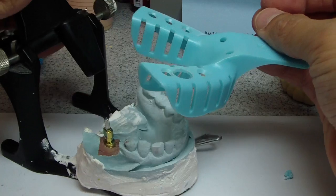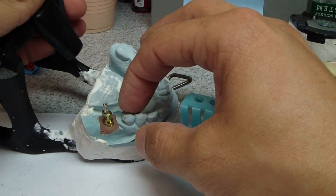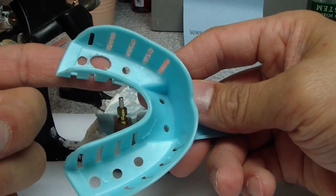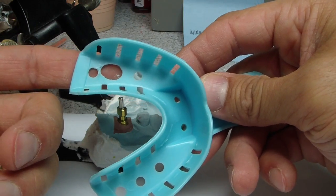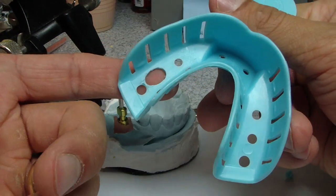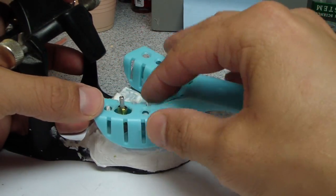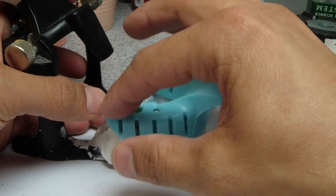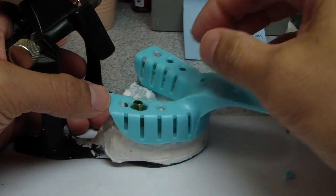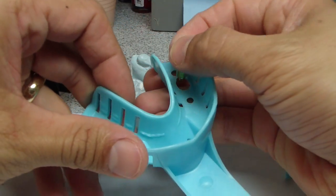The way an open tray impression coping works: once I've packed cord around the crown and we're ready to take a final impression, you screw down this impression coping. You can use tape on the surface of the tray — a little bit of masking tape or even gauze — just to keep the impression material from flowing out. Additionally, use adhesive — don't forget about that. Place the tray down, and then make sure you clean this well with your finger, remove all the excess polyvinyl siloxane. When this does set, you can undo the screw and that all comes out at the same time.